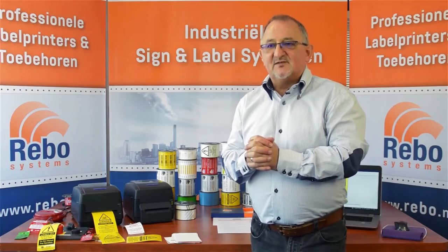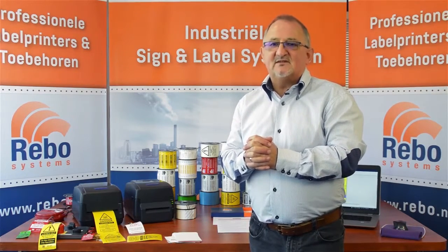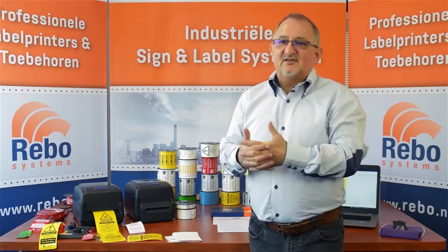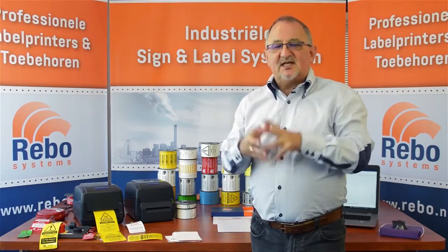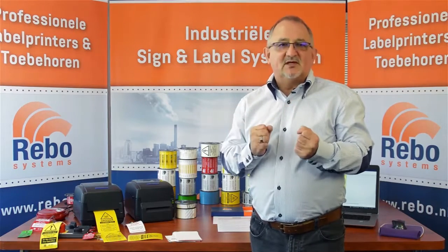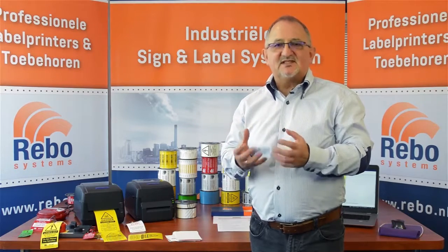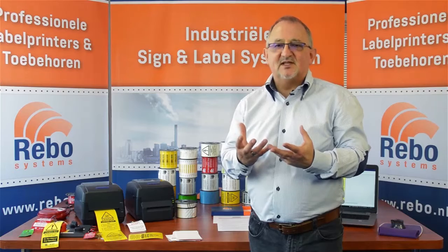In addition to the different types of application, the products are used in a very broad range of industries. We have systems in petrochemical, manufacturing, warehousing, public facilities, hospitals, plant hire, electrical installations, and power plants, just to name a few. The key to our products is we don't deliver paper — we deliver products designed for durability in aggressive environments, using materials like vinyls, polyesters, and polypropylenes.